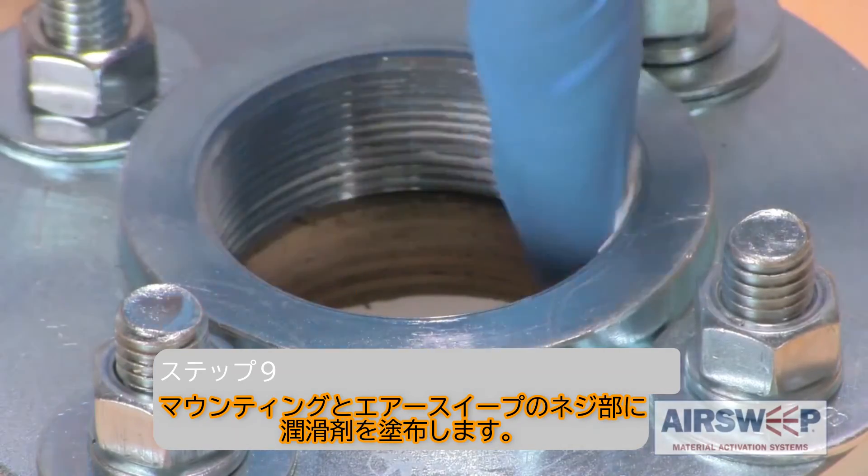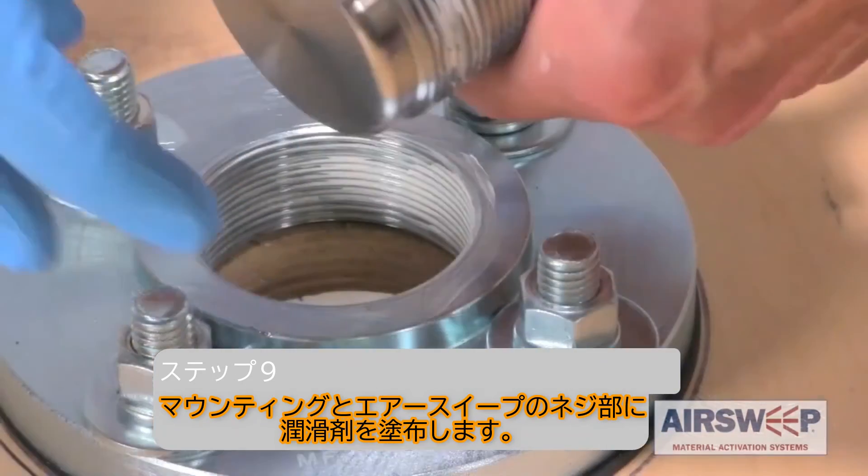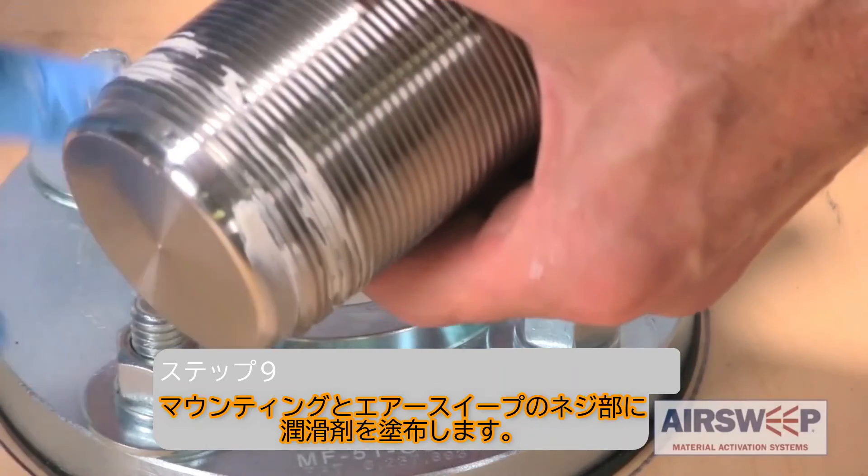Step 9. Apply thread lubricant to the inside threads of the mounting flange and the outside threads on the air sweep body.